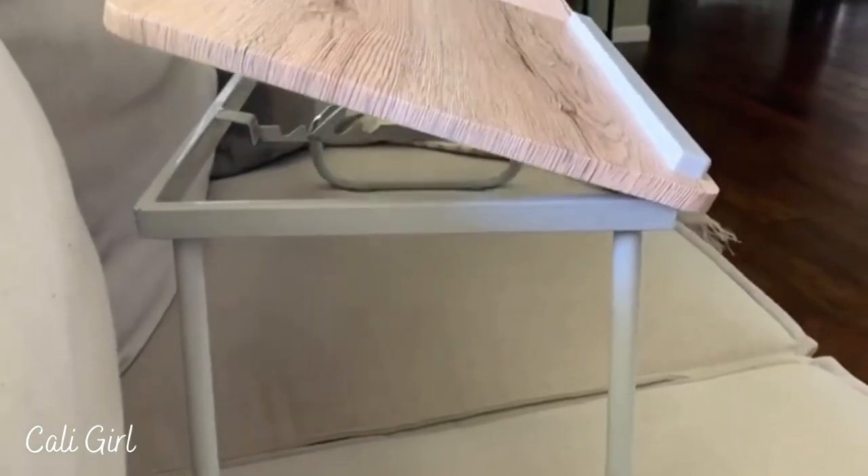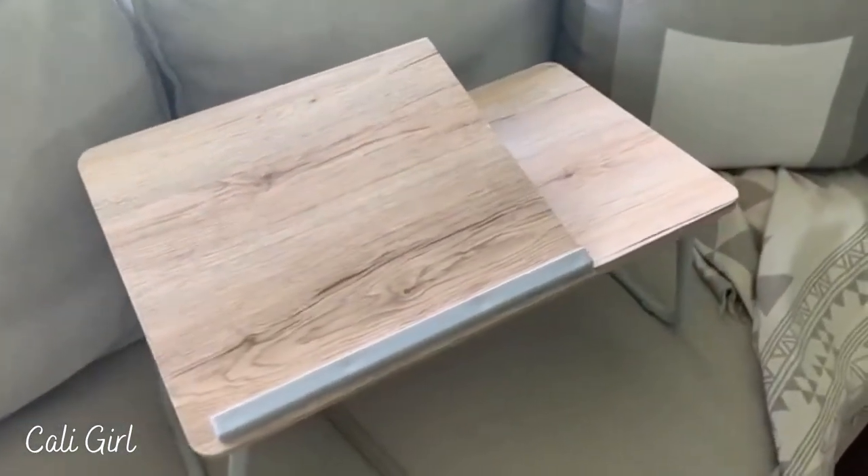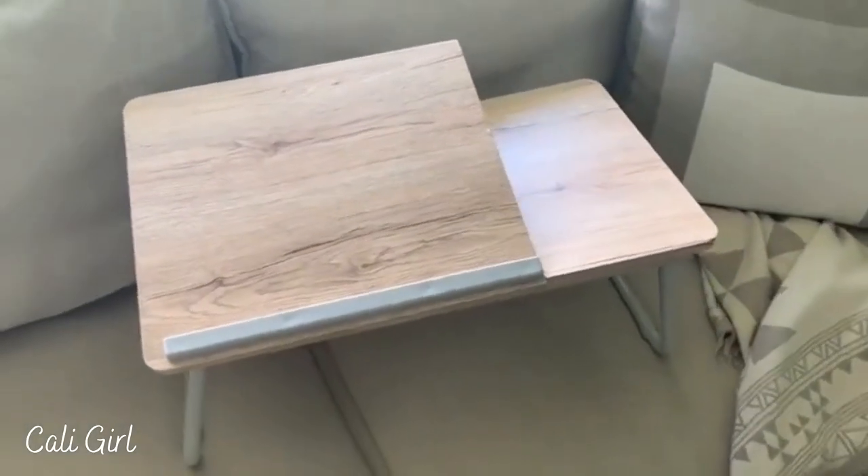I can have it at a certain angle so I'm not hurting my neck or trying to look down. I can just adjust that right here, and I love that it has the bar on it as well so my laptop isn't sliding all around or sliding off, which has also been really great.